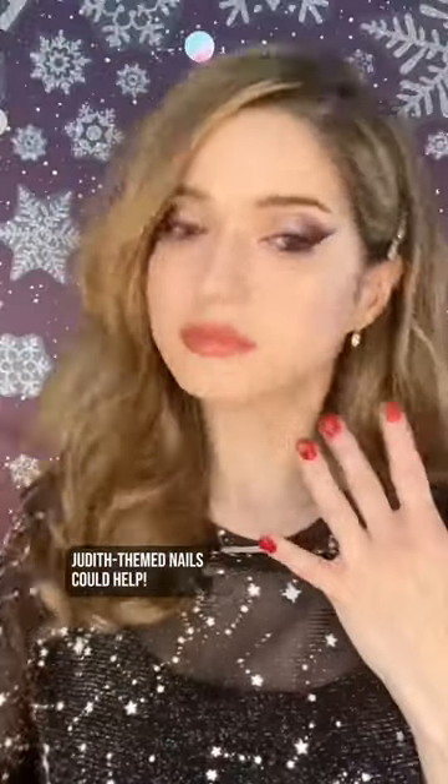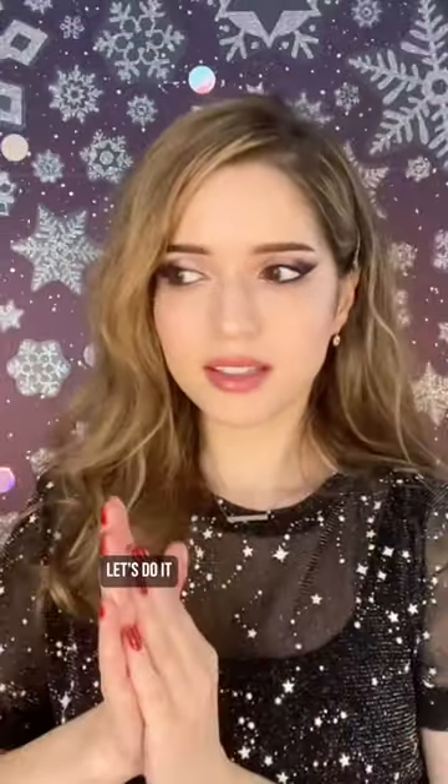Shalom friends, let's do a Chanukah makeup tutorial. A Mac-a-beat, if you will. Duda-themed nails could help. Let's do it.